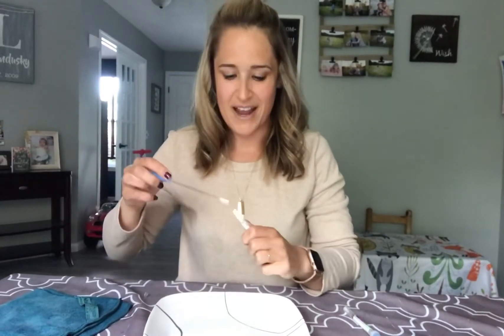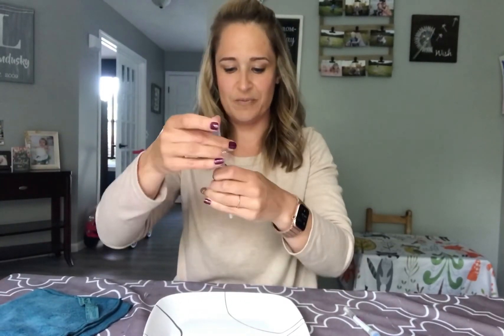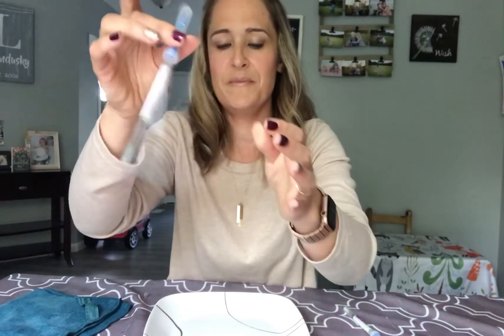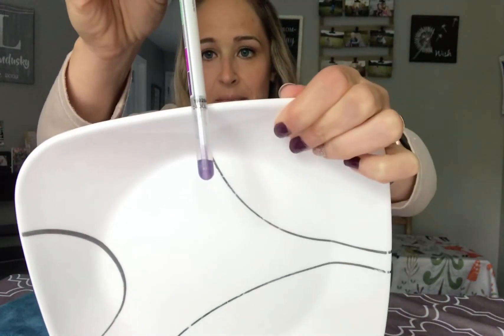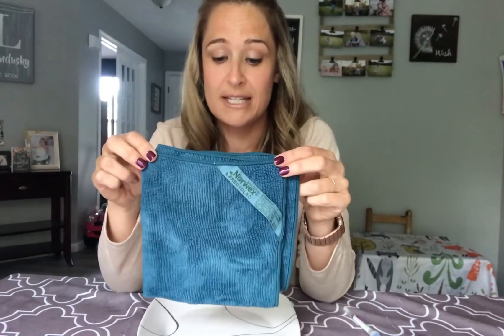Let's crack it open. Green is clean, gray means some bacteria, and purple is full-blown bacteria. And you can see — that is purple! Now we have our Norwex Enviracloth to use today.